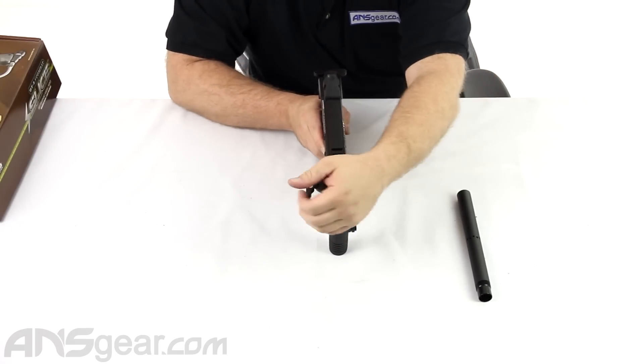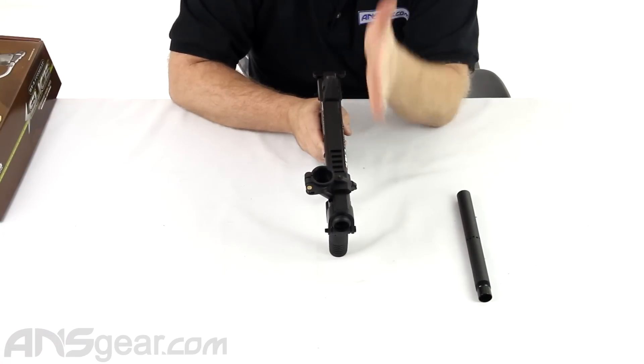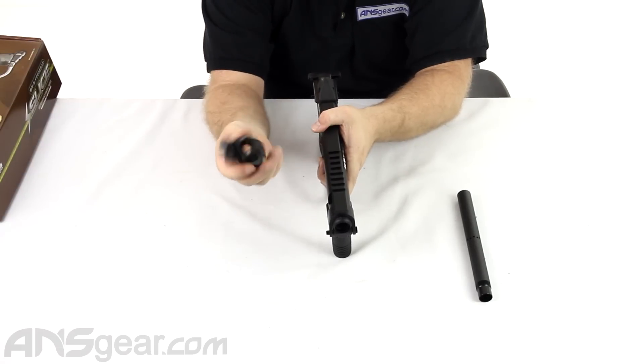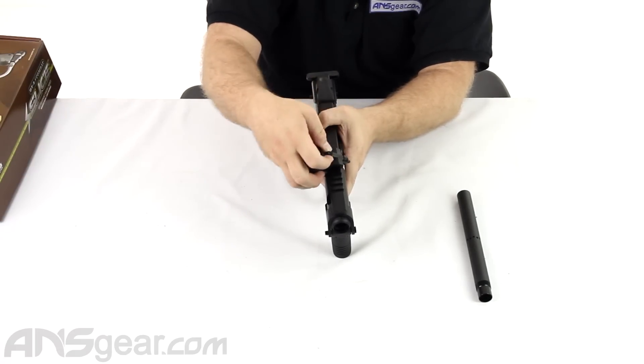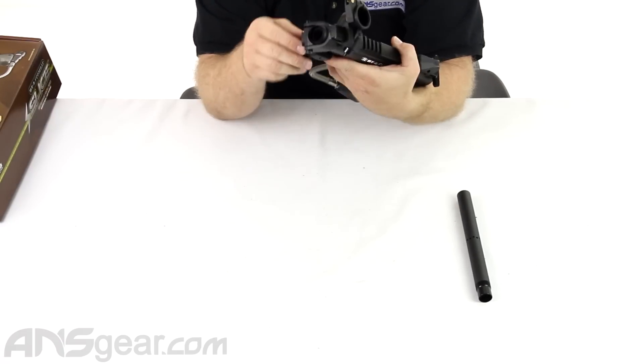Feed neck - clamping feed neck on there, it is offset, so if you put something along the top it gives you a better chance of being able to sight down the top of your gun. Plus it is removable, so it's easy to clean should you get it dirty or get painted or get shot or whatever. Makes it very easy.